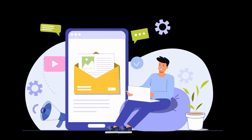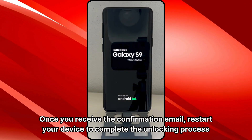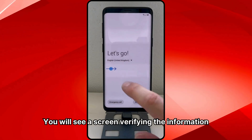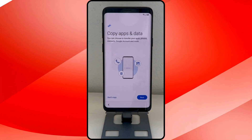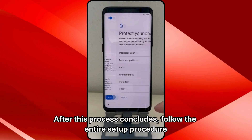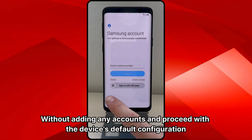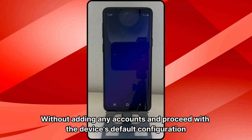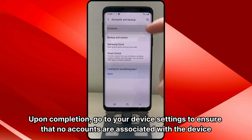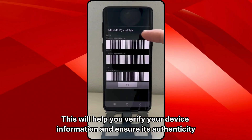Finally, you will receive a new email confirming that the unlocking process has been completed successfully. Once you receive the confirmation email, restart your device to complete the unlocking process. You will see a screen verifying the information. After this process concludes, follow the entire setup procedure without adding any accounts and proceed with the device's default configuration. Upon completion, go to your device settings to ensure that no accounts are associated with the device.